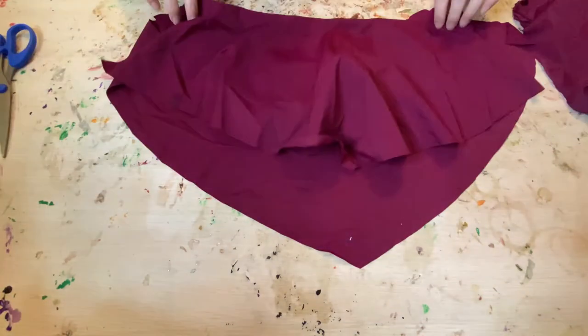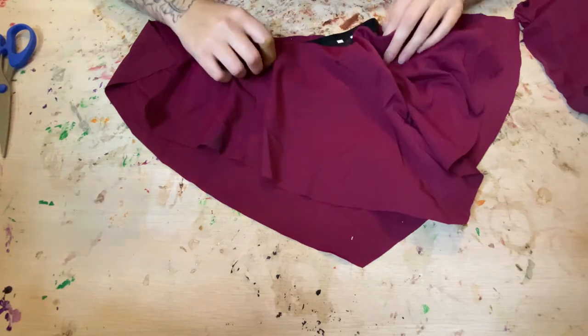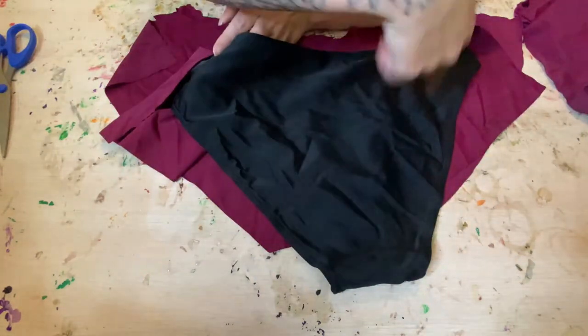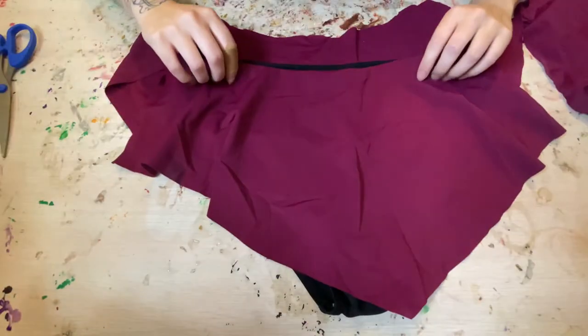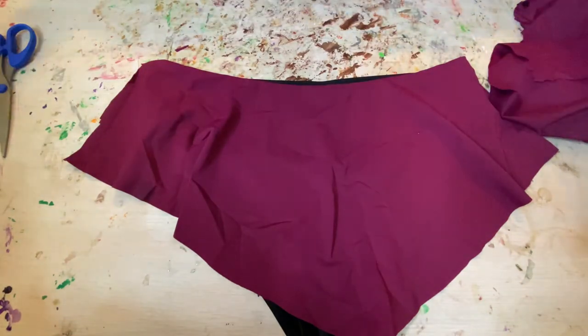I went ahead and put the rest of it on there, and I had an amazing revelation. You know how I mentioned it doesn't matter that it's a bikini because I'm going to be wearing a jacket? Newsflash — I'm going to be wearing a jacket, so I don't need to put the ruffle piece on the back. Sometimes I am just so special. So this is halfway done.